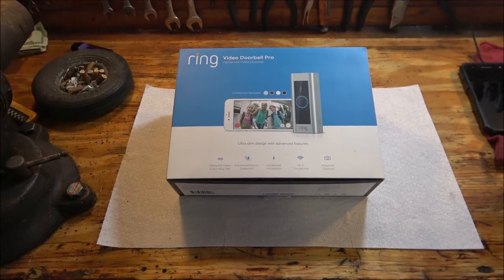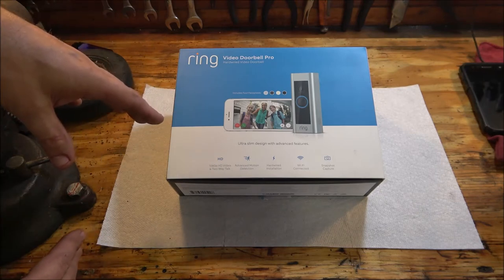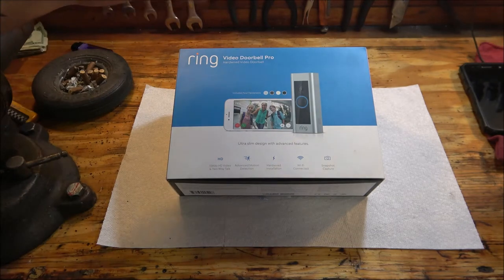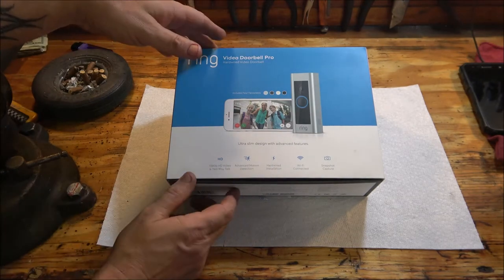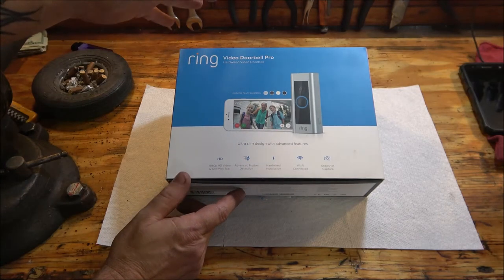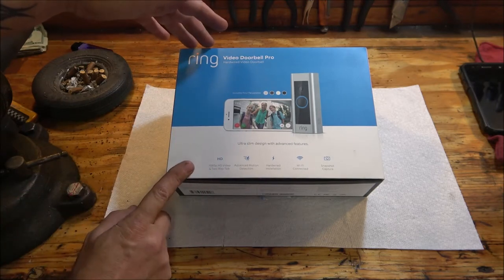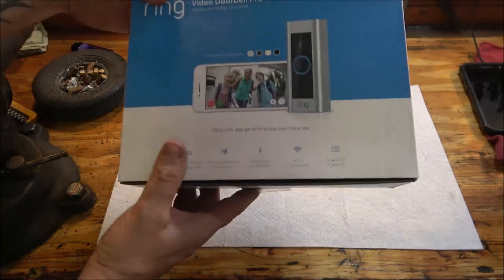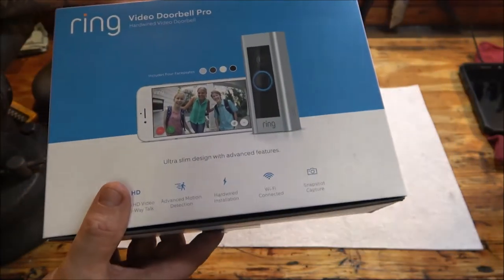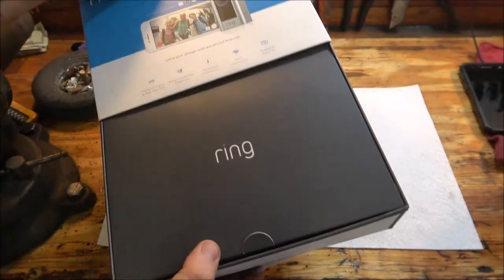You guys have probably seen a lot of YouTube videos on this. We've been wanting one for a while and they were pretty pricey. You could get knockoffs for like 40 or 50 bucks, but she found this one on Facebook Marketplace for $85. She said it's never been used, but I see some signs that it has been used, so it better work.